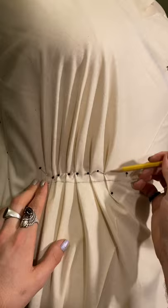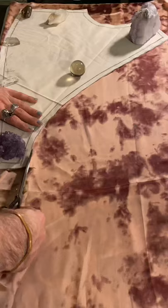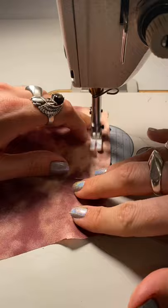I started the process by creating my pattern and then correcting it using this ruler from Joanne. Afterwards it was time to cut out my fabric and begin stitching together the bodice. After stitching the bodice it was time to press everything flat and beautiful.